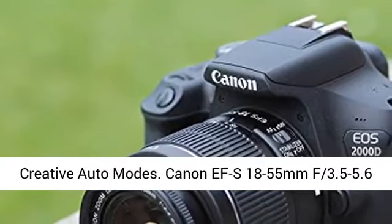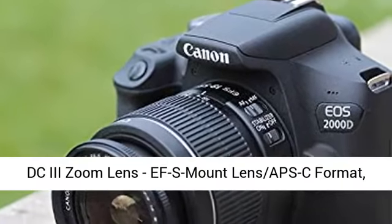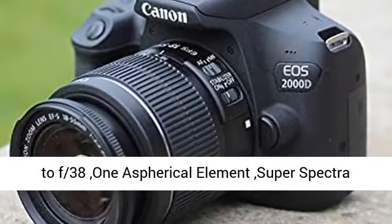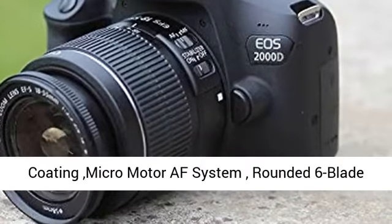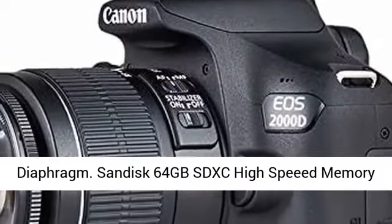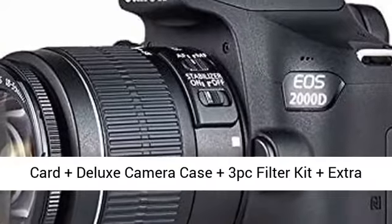scene intelligent auto mode, creative filters and creative auto modes. Canon EF-S 18-55mm F3.5-5.6 DC III zoom lens, EF-S mount lens, APS-C format, 28.8-88mm 35mm equivalent, aperture range F3.5 to F38, one aspherical element, super spectra coating, micromotor AF system, rounded 6-blade diaphragm.